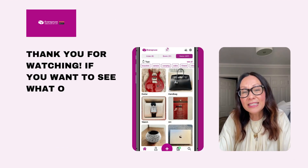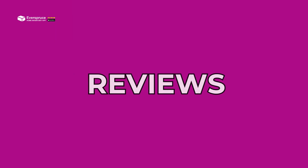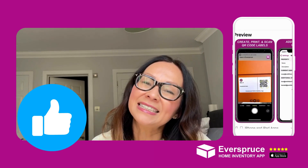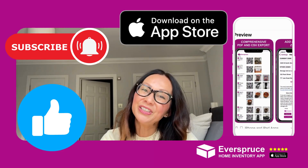Thank you for watching. If you want to see what other users think about Everspruce, check out our reviews. If you liked this video, please take a second and hit the like button and subscribe. Everspruce is available in the app store. Talk to you in our next video.